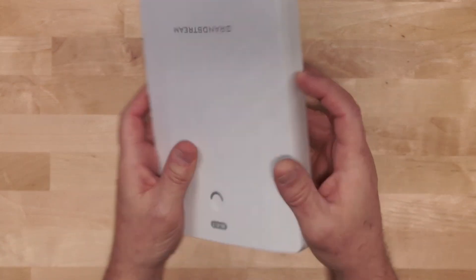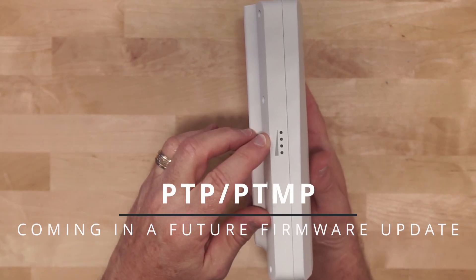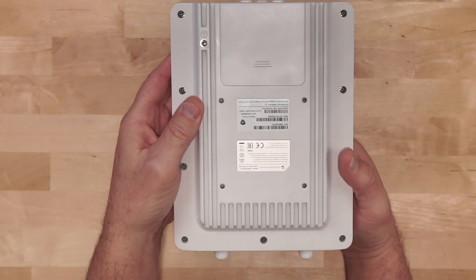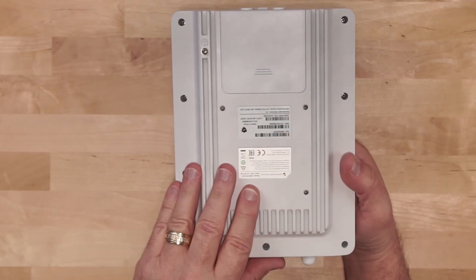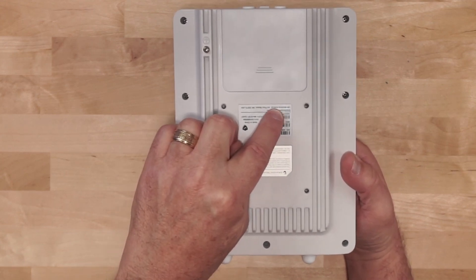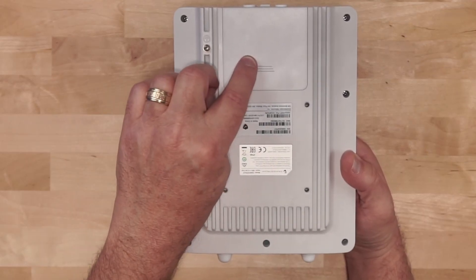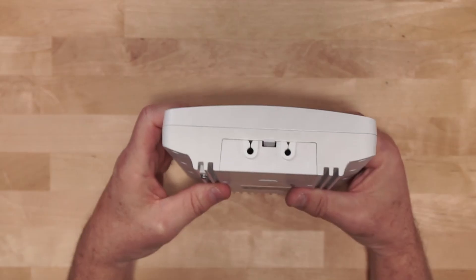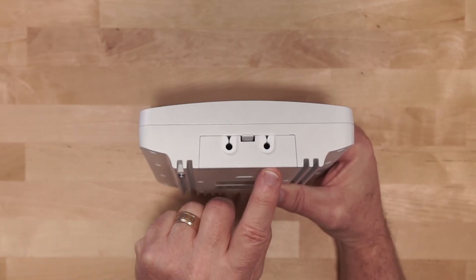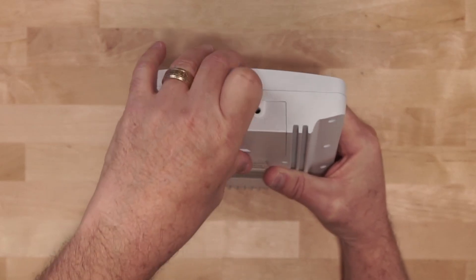On one side of the unit there isn't much going on, but on the other side we have a signal indicator that's in place for future point-to-point and point-to-multipoint functionality. On the back of the unit it is made of metal which nicely acts as a heatsink. We have our compliance sticker, a Grandstream sticker with the serial number, MAC address, and initial password, a grounding lug, and a removable door. You can see the entry ports for the cabling with rubber gaskets to keep it watertight.